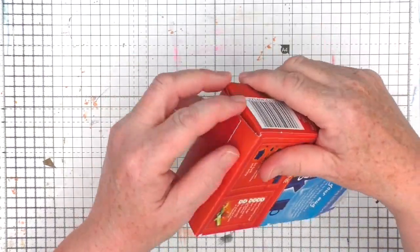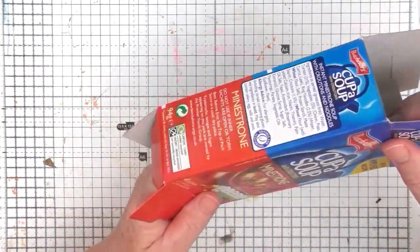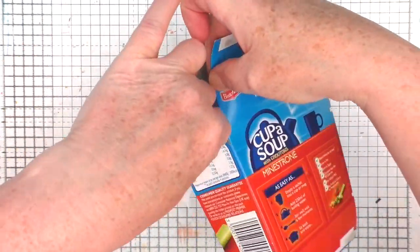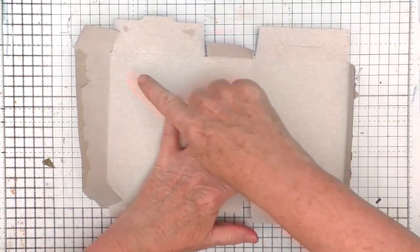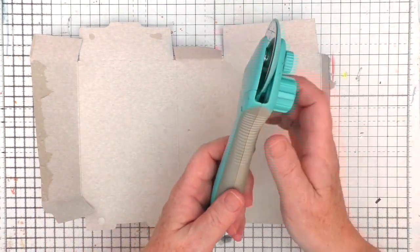To start with I am taking this food box and all I'm going to do is open it up and then I'm going to cut the edges off. I'll then give it a light sanding, going right round and taking all those excess edges off.